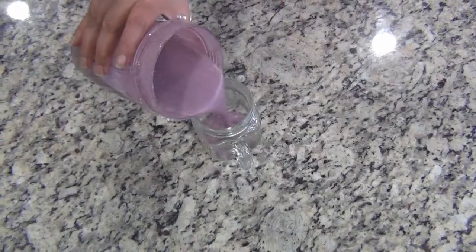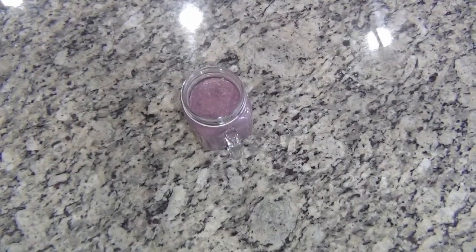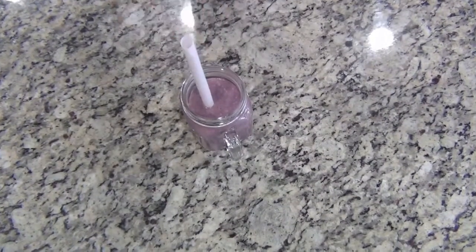So our blackberry smoothie is ready to serve. Enjoy, stay healthy.